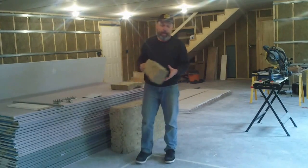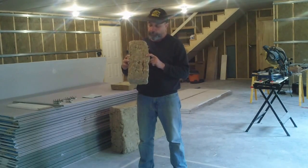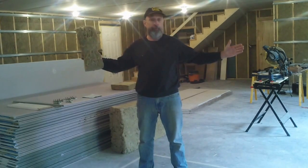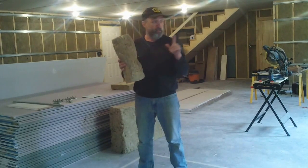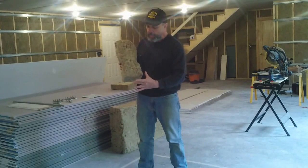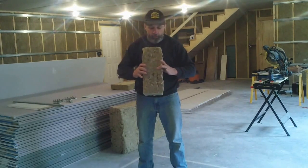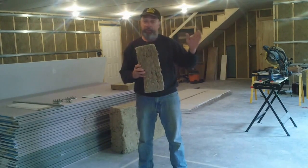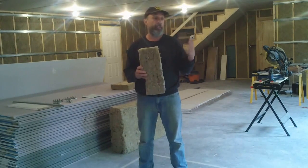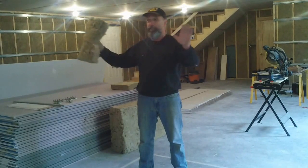I used three Rock Cell products. The first is an R23 called Rock Cell Comfort Bat — a very dense insulation, five and a half inches thick, coming in bats four feet in length. For 16 inches on center framing it's 15 inches wide. You squeeze it a little bit and it expands and fills up the whole cavity very nicely, packing in tight and filling all the air cavities. Preventing air infiltration is one of the key components in insulating. I used this R23 on my three exterior walls.